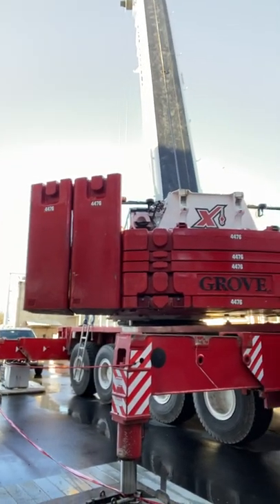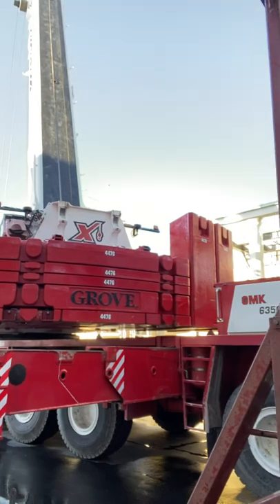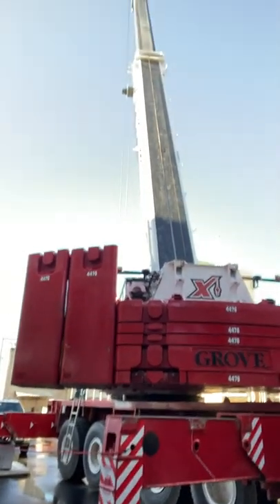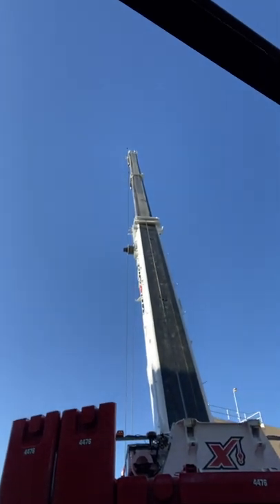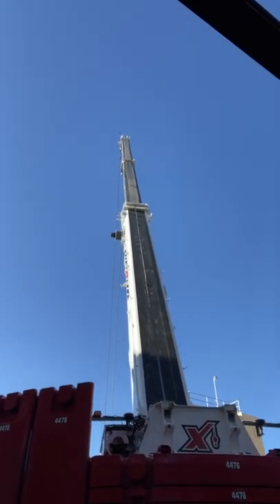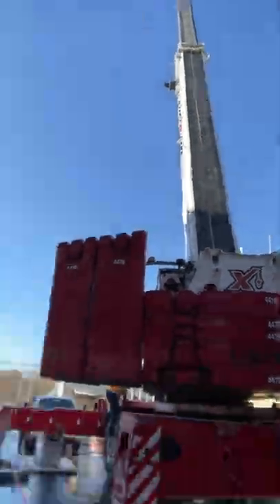All that counterweight you can see up there is 220,000 pounds of steel. As you can see, the full boom is not out. The amount it can lift is going to depend strongly on the configuration and the counterweight configuration.